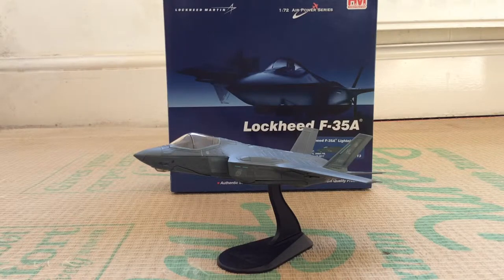The A version, which is what we have here, is a conventional takeoff and landing aircraft, like an F-16, designed to replace it. The B version is a STOVL aircraft — short takeoff and vertical landing — which is the variant Britain has ordered and the RAF is currently operating. The C version is a naval aircraft with an arrestor hook and larger wingspan to achieve the slower landing speeds needed for aircraft carriers.